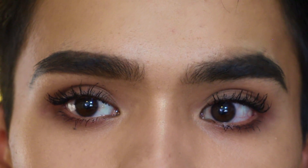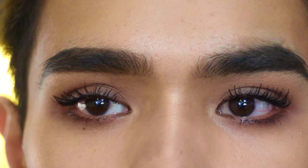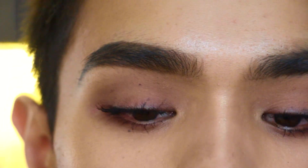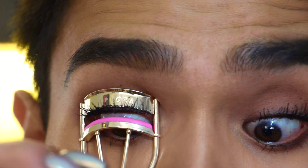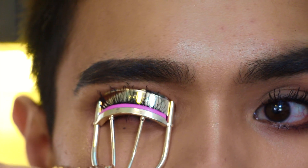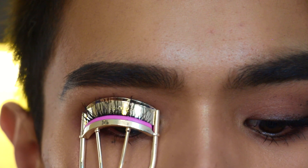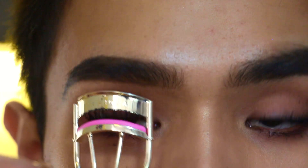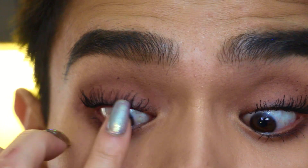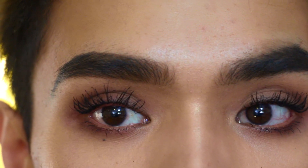I'm giving this a few more seconds to dry, then I'll curl and apply a final coat. The lashes are fully dry — going in to curl and flake away any dried mascara on top. When curling your lashes, make sure they all get in the curler, then do little pulses. Blink out, then take your finger and fan them out to separate any that may have clumped together in the curling process.